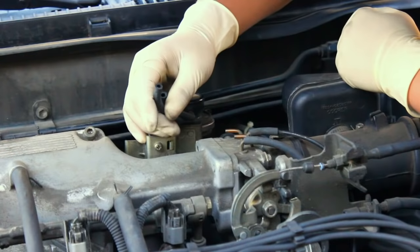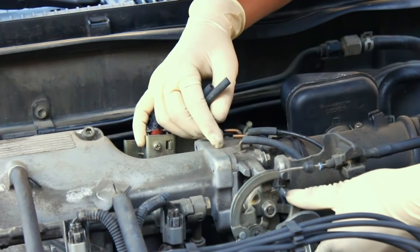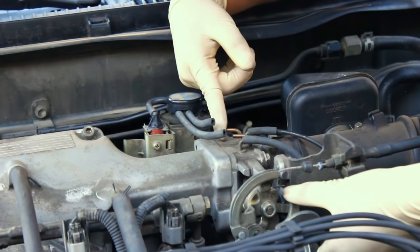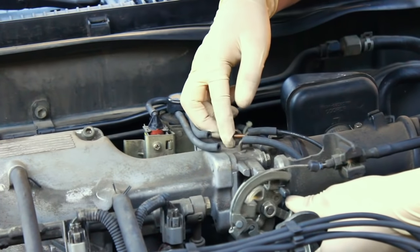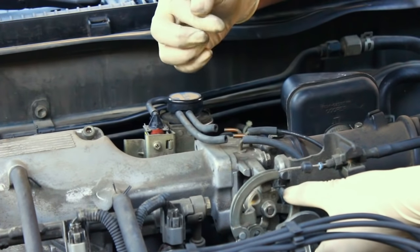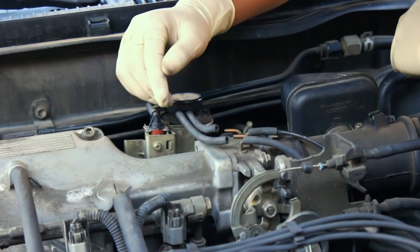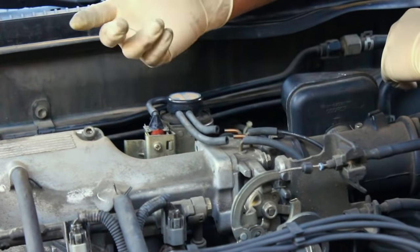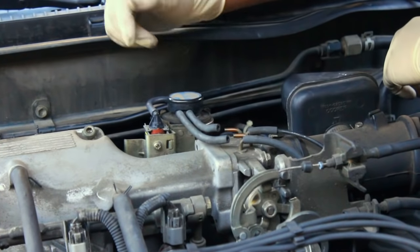To test vacuum at the throttle body is really simple. Vacuum only gets applied when the throttle plate opens. Just put your finger over the port — you can feel it suck in your finger. If it sucks, you know the passageways are clear and you're getting vacuum through the EGR system.